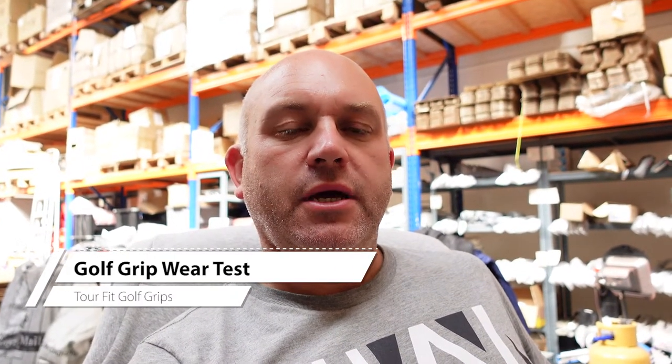Good afternoon guys. I've been hunting around the internet trying to find if anyone has done a whirr video on a range of golf grips and I can't seem to find one, so I thought I would take the opportunity to develop a machine which will whirr a golf grip fairly quickly by mechanical action. I'll then get a series of grips from different manufacturers including our own Tourfit brand and put them through the test to see if there is any difference between brands.